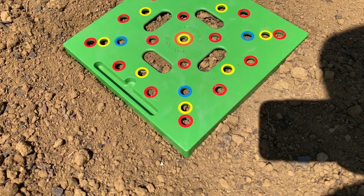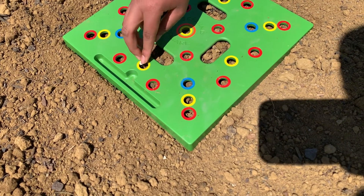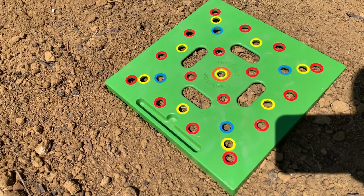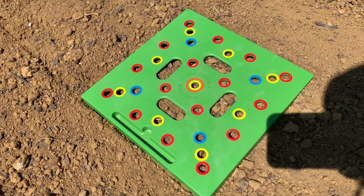I've seen a lot of homesteaders use this method, a lot of gardeners in their raised beds use the square foot method. So I'm going to try it in ground and see how it works.